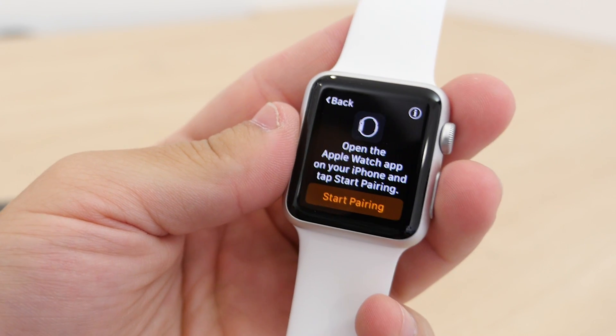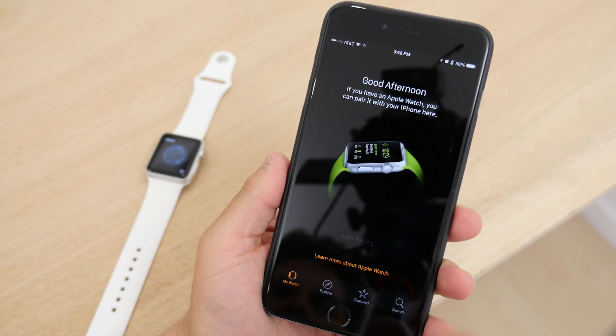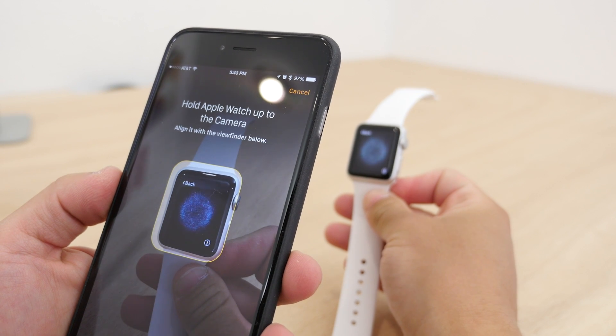After that, open the Apple Watch app on your iPhone and line up the camera with the watch, much like you would with a QR code. Or, if that doesn't work, you can enter a six-digit code if the camera isn't working.